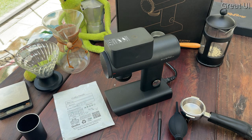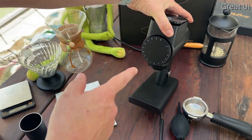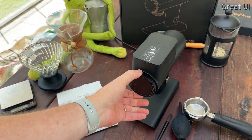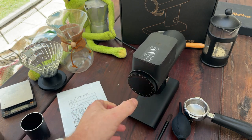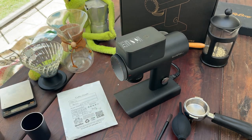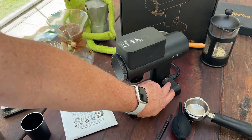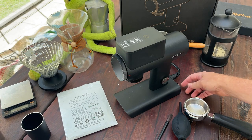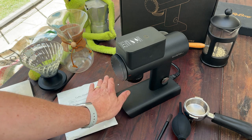Then there's the user interface. As you can see, it's extremely simple to use. You've basically got the dial at the front which lets you choose your grind coarseness and fineness. Zero is the finest and 16 is the coarsest. You can remove the top and change settings but we won't go into that — it's not a technical review and there's enough online already about that. It's just very simple: press the on/off button, set your calibration, and there's an RPM button at the back which allows you to control the RPM.